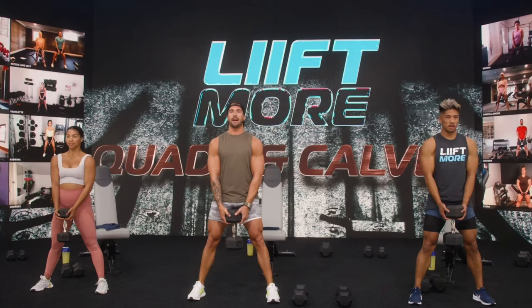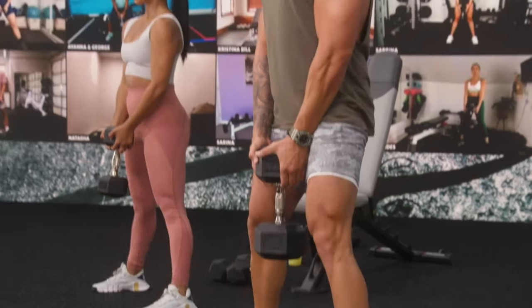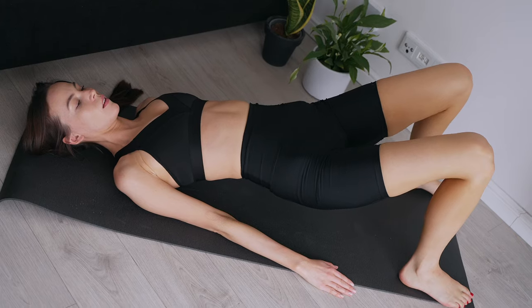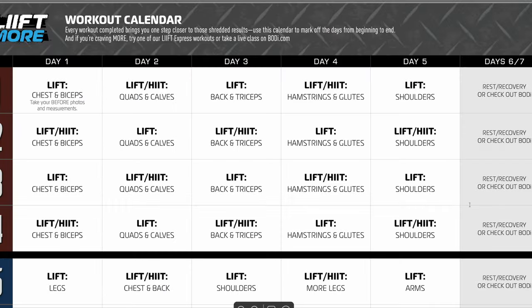The additional power loops are optional for the leg workouts to help maximize results, but you can get away without using them. You will need a mat for the floor work, and as with all Beachbody workouts, there's a handy starter guide, workout calendar, and dumbbell tracker that you can use to keep track of your progress over the coming weeks.